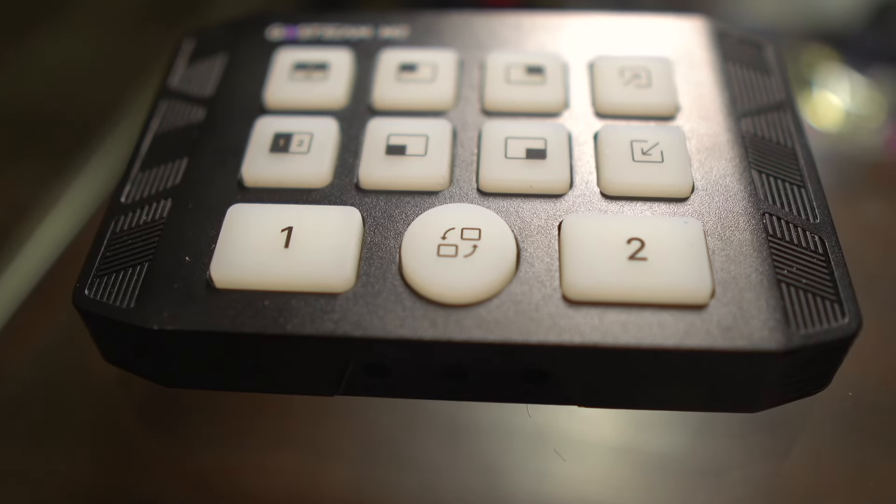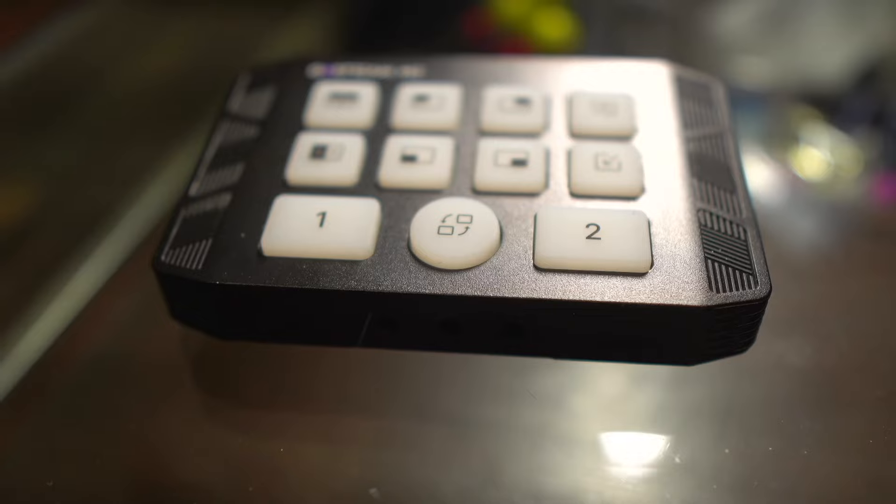Full disclosure: OC did reach out to me and asked me if I'd take a look at this product, and they did offer it to me for free. They're not seeing this video before it goes up — all my opinions are my own. This is not the first product OC has sent me; I did a review on the OC GoStream deck, a direct competitor to the Blackmagic ATEM Mini Pro. I'll first take you on a tour around this product, show you what it can do, tell you what scenarios I see it being used in, and tell you what I like and dislike about it.